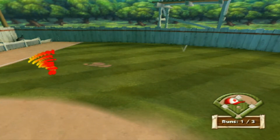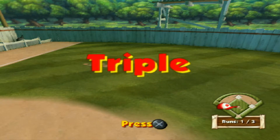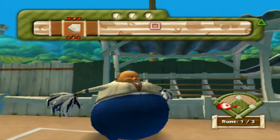Awesome, a triple! I knew you could do it! Right here! Woohoo!